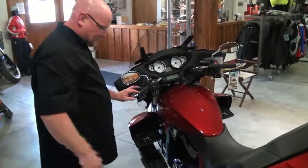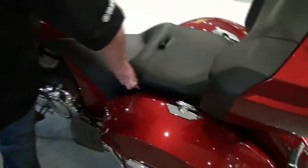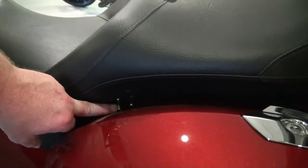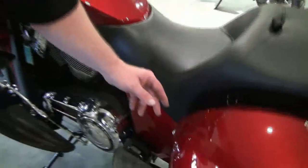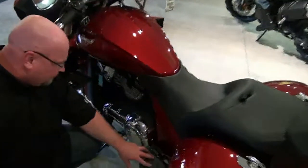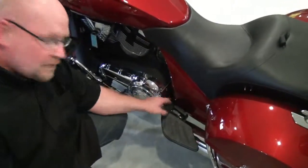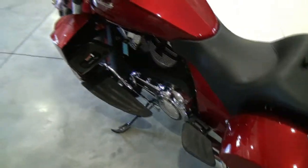A nice feature of this bike for the passenger — there are two things. A heated seat for the passenger with a three-position switch, and a heated seat for the driver, also a three-position switch for high, low, and off. For the passenger, there are also adjustable footrests on the back, three-position — you can lower or raise them depending on where you like your feet to be.